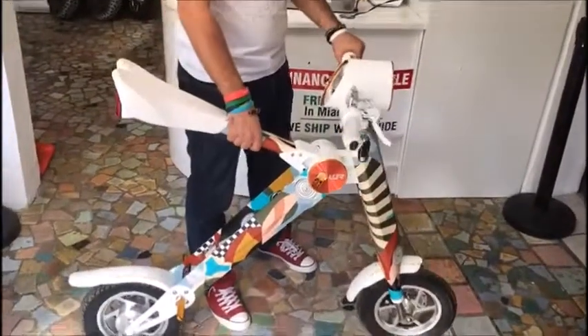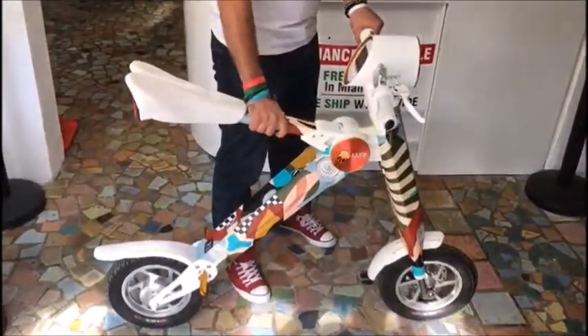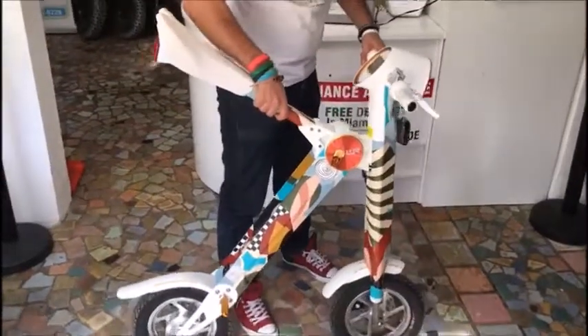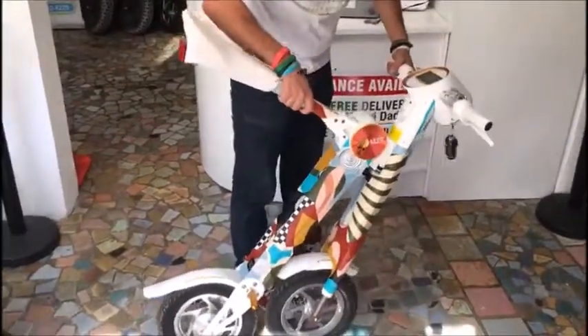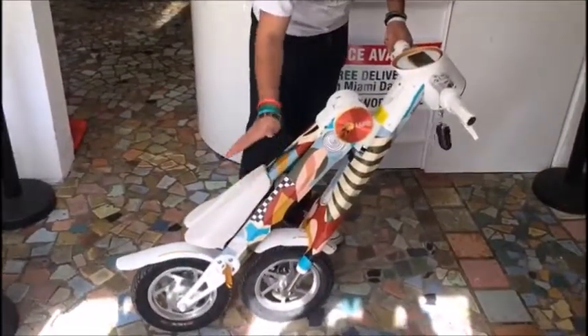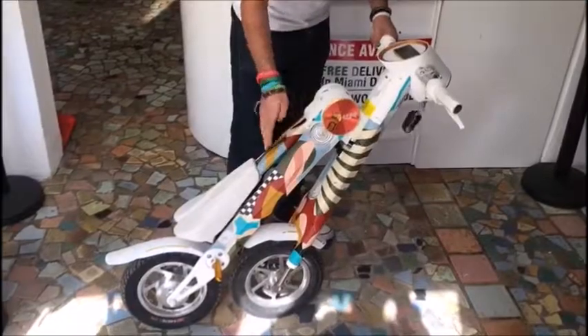Hold the grip on the left side. Hold the frame in the place I told you before. And now gently bring the front wheel to touch the back wheel. Now easily you can put the frame down and lock the bike.